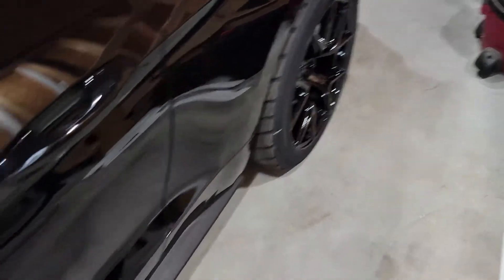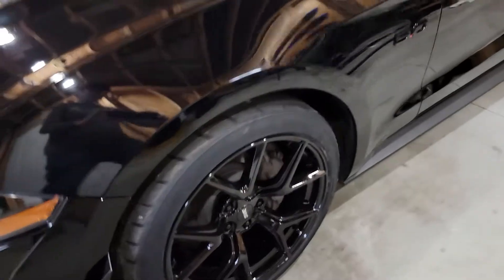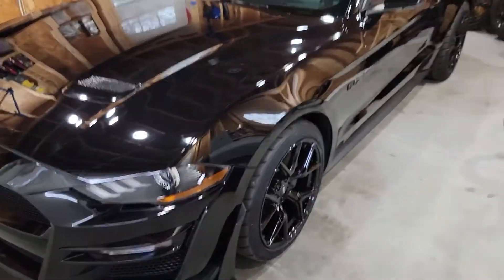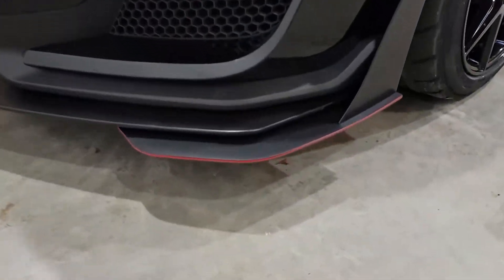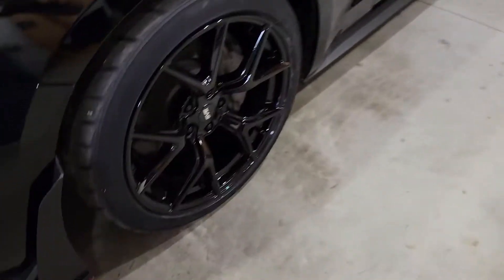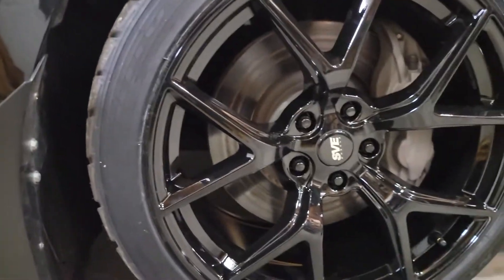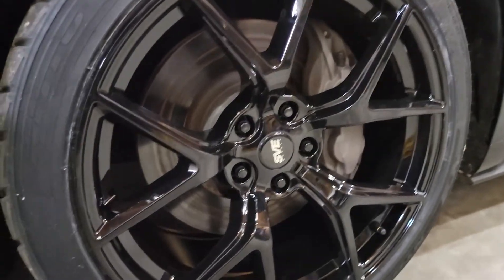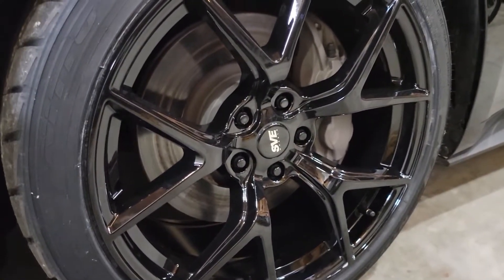Regardless, I'm happy with the way it turned out. Super thrilled with the fit, finish, and the look. I love the gloss black — I'm going for an all blacked-out car with just a few little hints of red here and there. That came from the factory like that, so I decided to match the front with it. The wheels look great, and you can see the brakes through them. Next up on the list is probably a brake caliper and rotor upgrade.